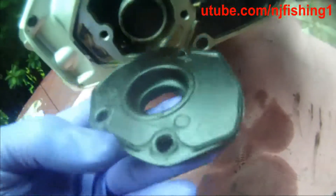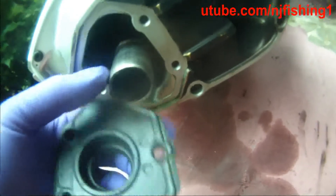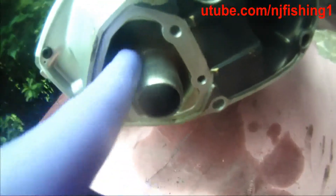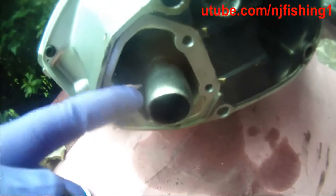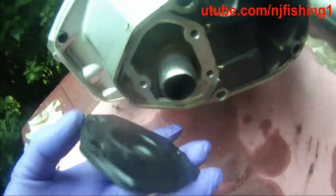This exhaust got so much dirt in there where my thumb is pointing. It was kind of leaking — leaking exhaust gas into the power head, and it was smothering the carburetor.